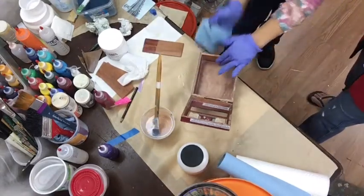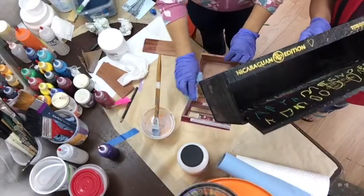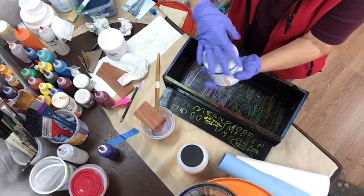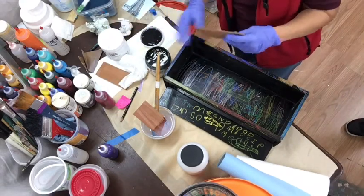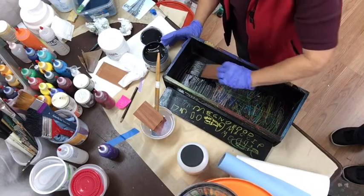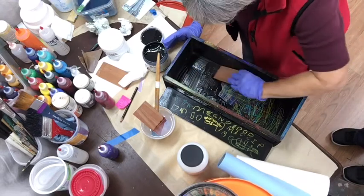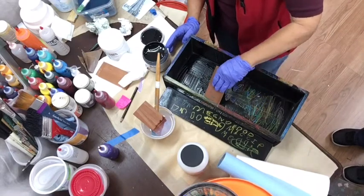Now I'm going to work on my own box — I've already put the GAC 100 on it. I'm going to be using black gesso. This box was worked on by my granddaughters one morning when they were here visiting and they did some coloring on it. I love the marks they made and I want to incorporate some of those marks into this box.